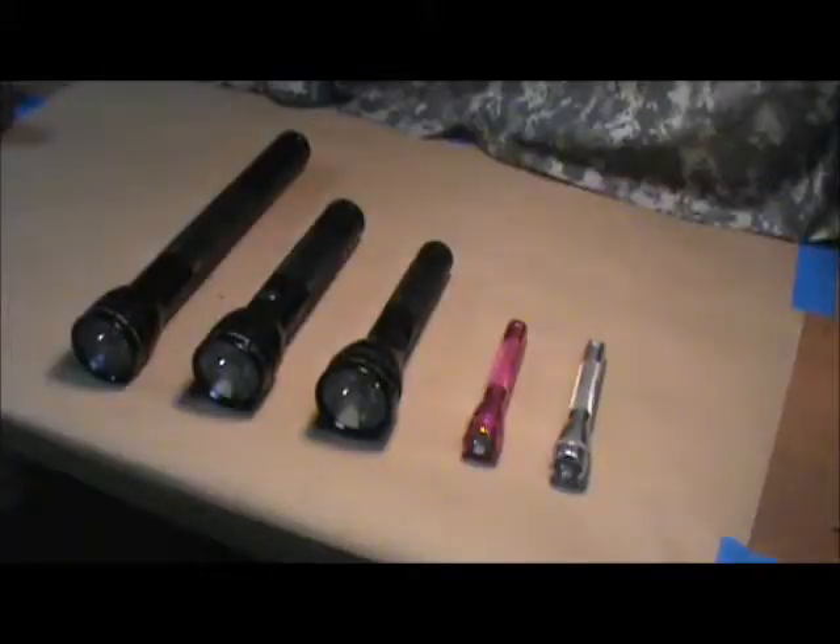Hello again, folks. Today I'd like to do a product comparison on something that I find really useful. These are Mag Instrument flashlights. We commonly refer to them as Mag Lights.